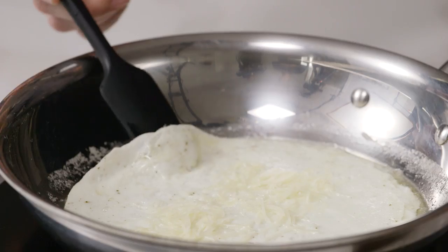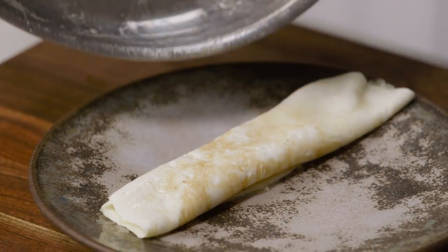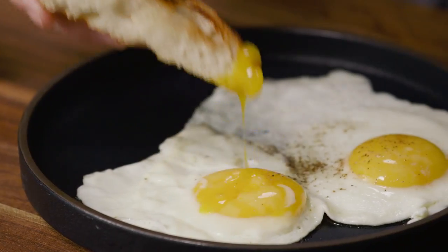For nice tender or supple egg whites — in an egg white omelette or in your sunny side up egg — we're going to drop that temperature way down low and cook it low and slow, just to get our egg whites done and that yolk at a perfect warm texture.